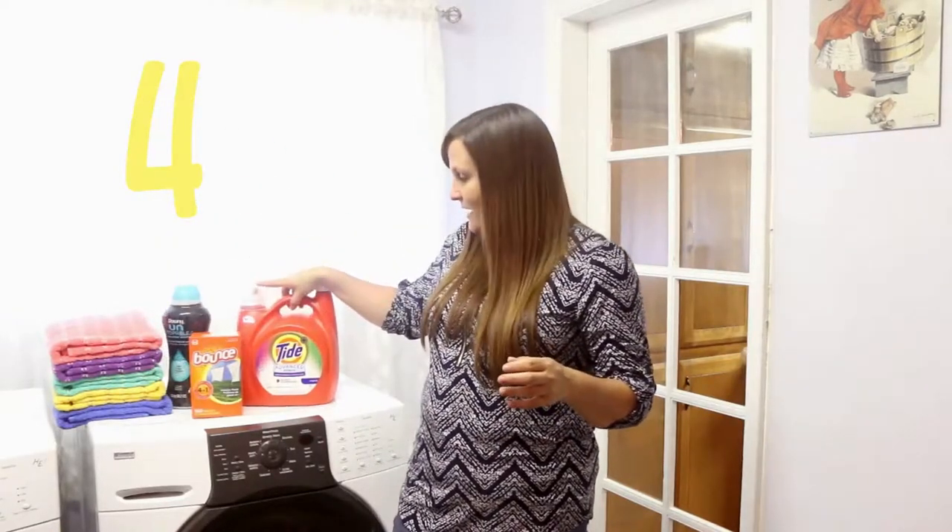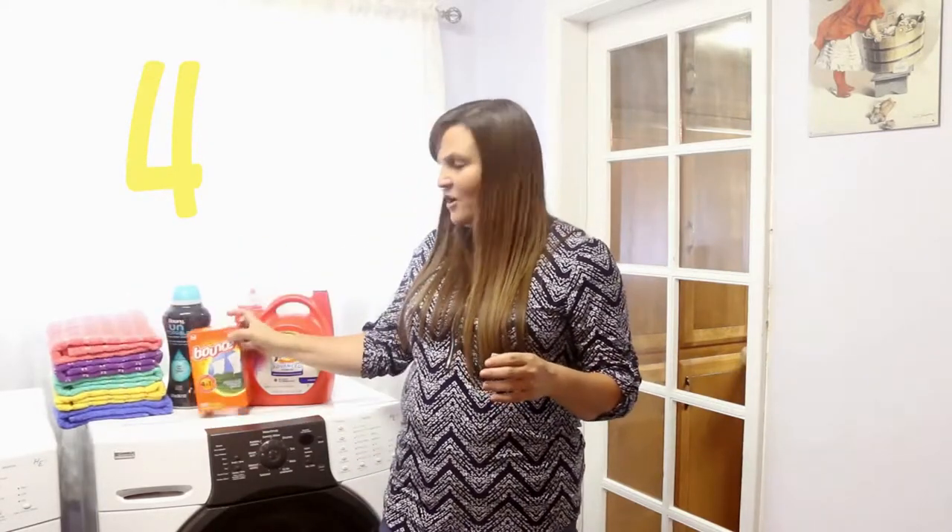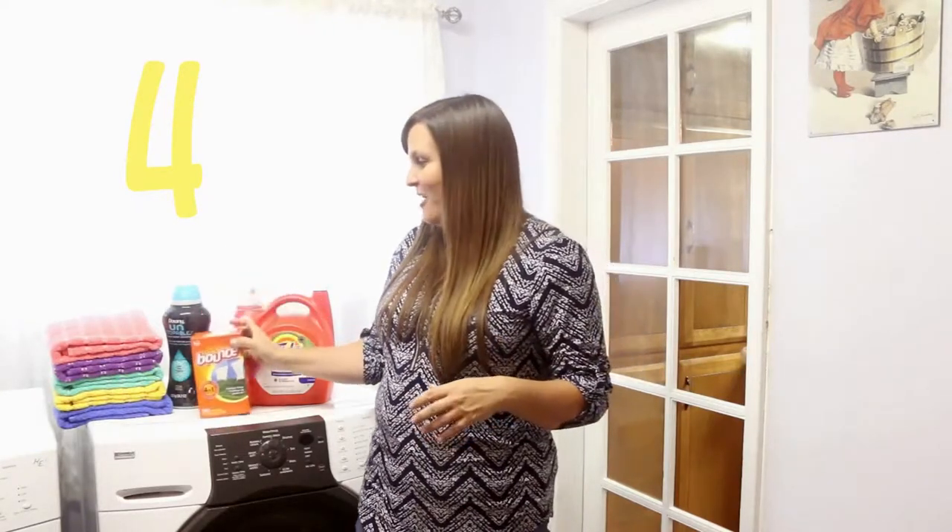I also wash my towels in Tide Advanced Power, which keeps their colors bright and my whites white. And then I always put a Bounce sheet in with my towels when they're drying so that I don't have a lot of static on my towels.